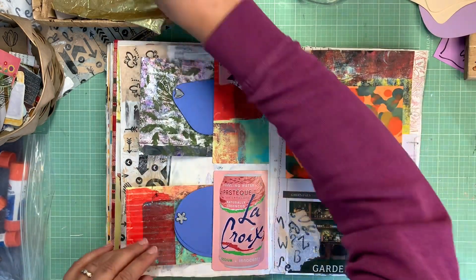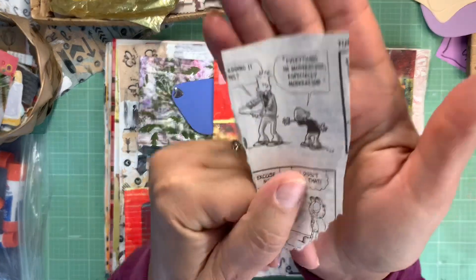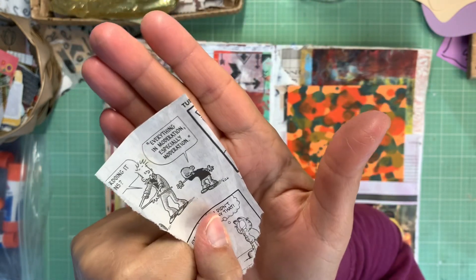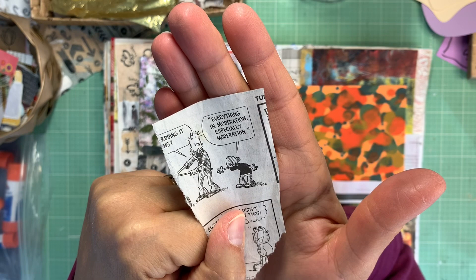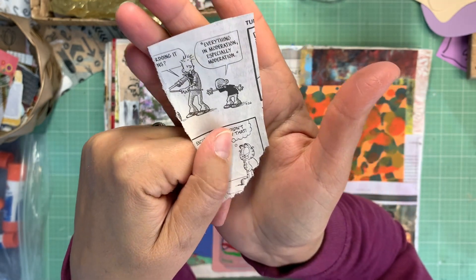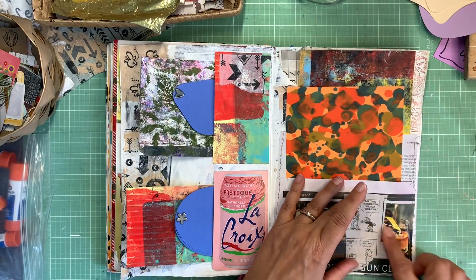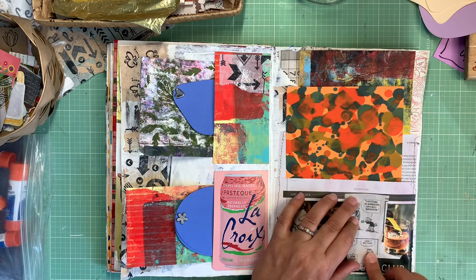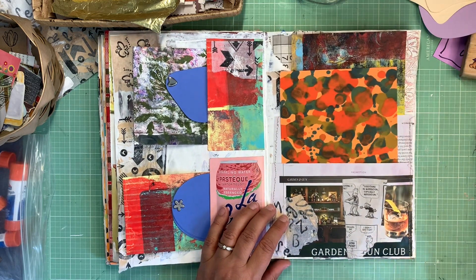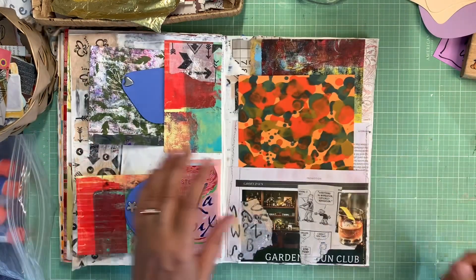I found this little cartoon — it's only part of it but I love what it says: 'Everything in moderation — especially moderation.' I love it. I need to put that somewhere; I guess I could put it right there. I'm just going to leave it as is, it's just a funny little cartoon, and I'm going to use this up.